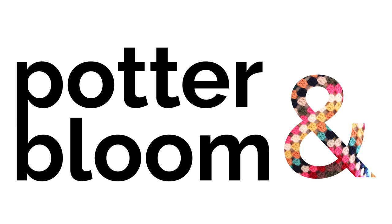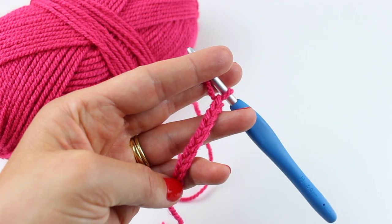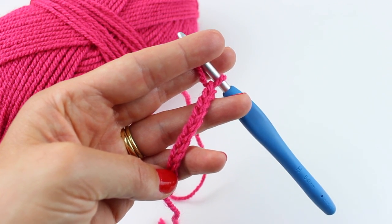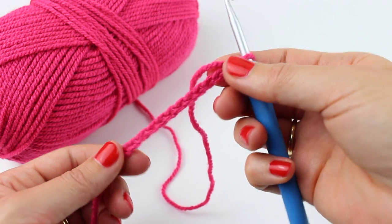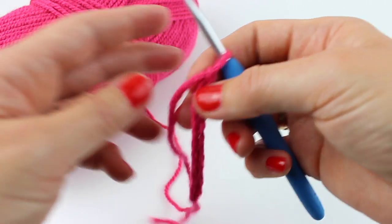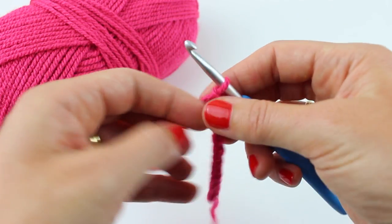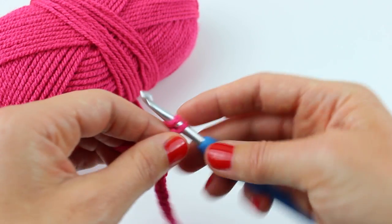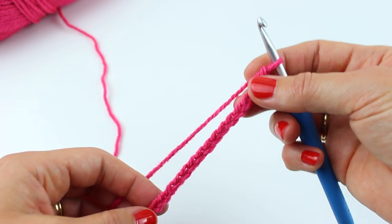Learn to crochet with Potter and Bloom. The Victorian shell stitch is worked in multiples of two. I have done a foundation chain of 12 and then we're going to add four. Okay, so I've added four.